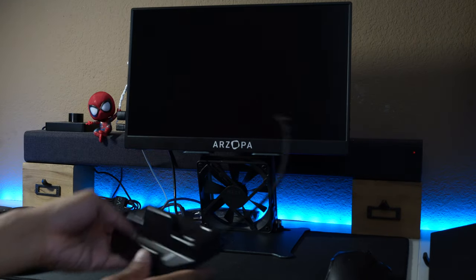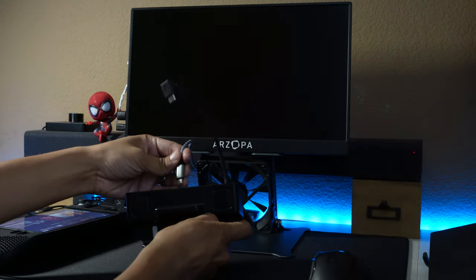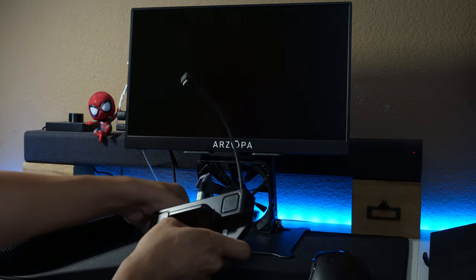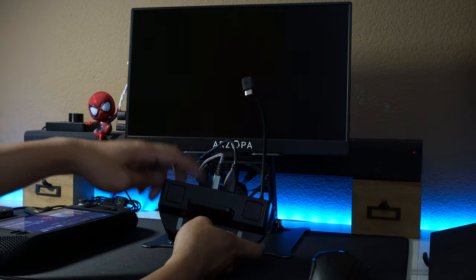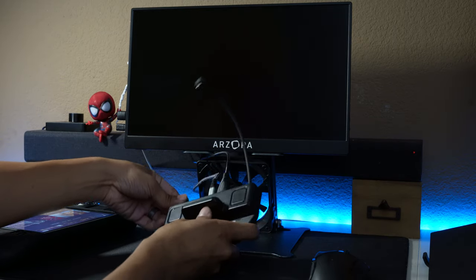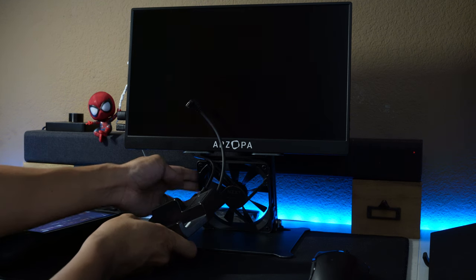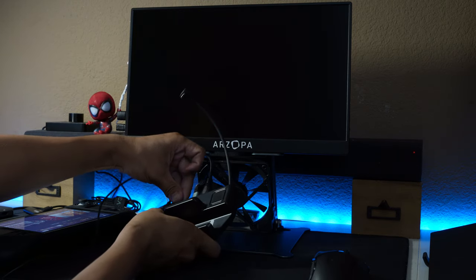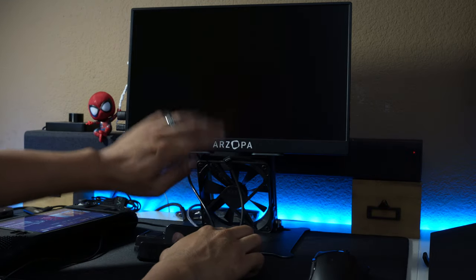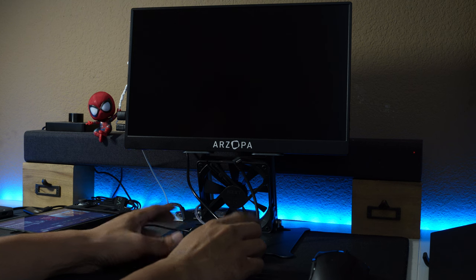I made this makeshift Steam Deck station. I have my mouse connected by Bluetooth to the deck. For connections: this is power — I can use the power adapter that comes with the Steam Deck — HDMI right here for the monitor, and since I have a free USB port I connected a fan to it. This is a 120mm fan that's super-glued on there, and then I have my keyboard. A Bluetooth keyboard would work as well. The portable monitor is a 15.6-inch Arzopa 144Hz.